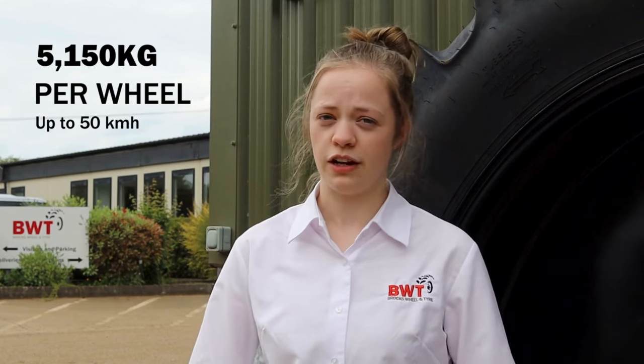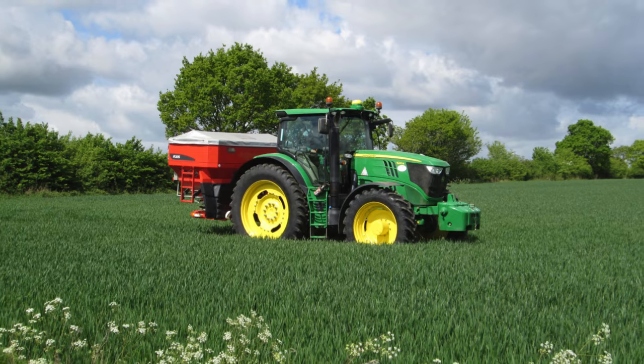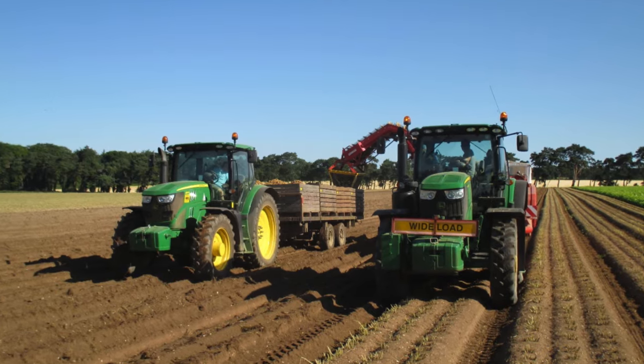The 420/80-50 tyre has a high load rating of 5,150 kg per wheel up to 50 km/h, so it won't be overloaded if you're using it for high load applications like slurry spreading or pulling trailers, that kind of thing.